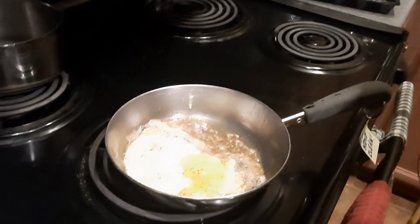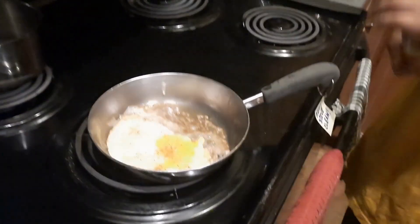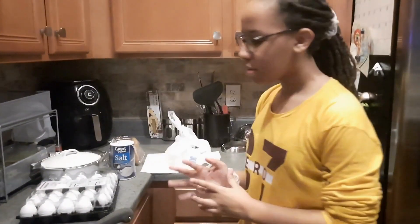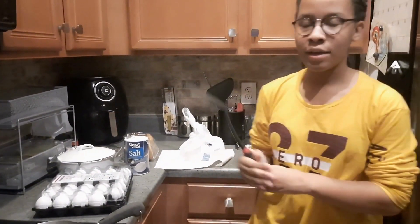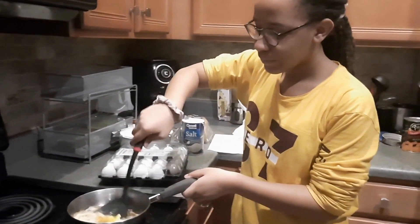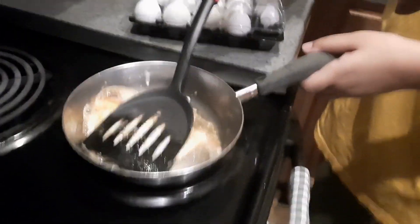Looking good. Now it's time for the cayenne pepper to make it spicy. There you go. Now I'm gonna put this back on. For my egg, you can either keep it like this or you can flip it. For me, I just flip it. You'll need a spatula. Sometimes when I flip it, it's not perfect, but it's fine — as long as it tastes good and you're trying your best, that's all that matters.